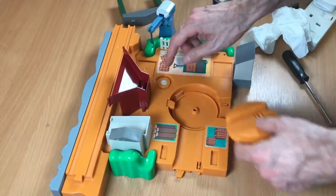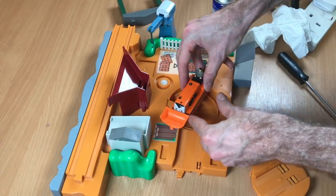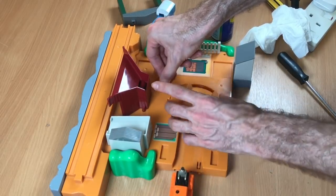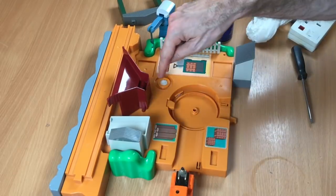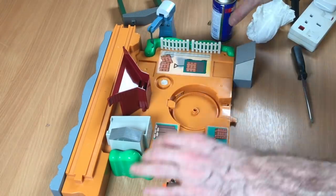It's like this doesn't have enough power to pull it back. This forces it round, so it loads the tension on that spring, and then once this leaves the platform, the tension in this spring should pull it back. Perhaps I need to get in there and see if there's something, but that feels like it's got plenty of spring in it.